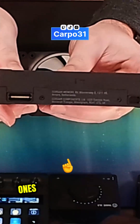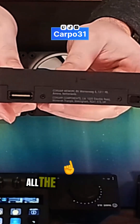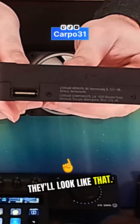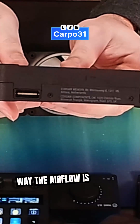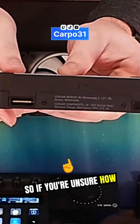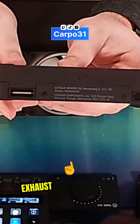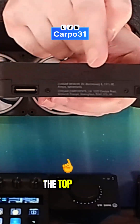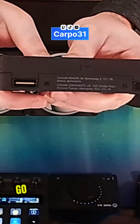Regardless if they're these ones or different ones, all PC fans should have arrows on them — they'll look like that. It'll tell you which way the airflow is going to go, so if you're unsure how to mount it, whether you want it to be an exhaust or intake fan, just follow those arrows and that'll tell you which way the air is going to go.